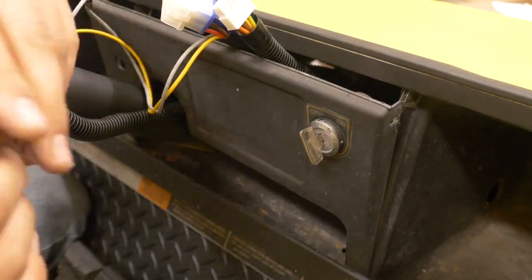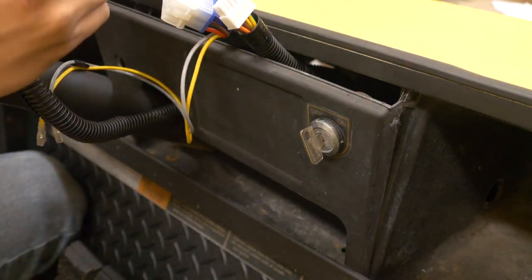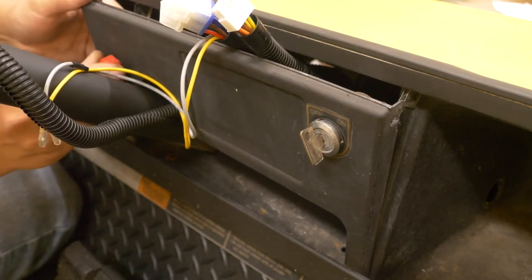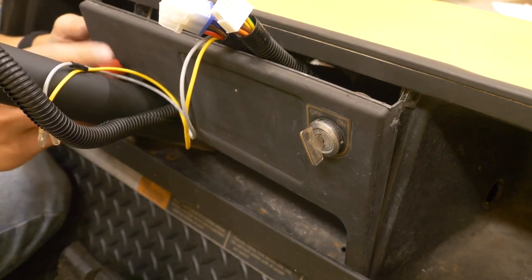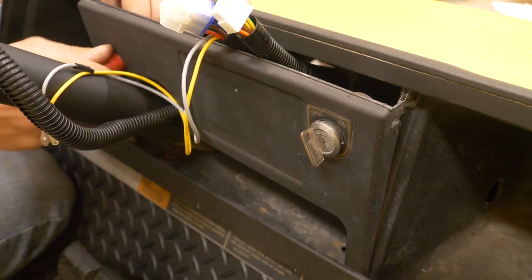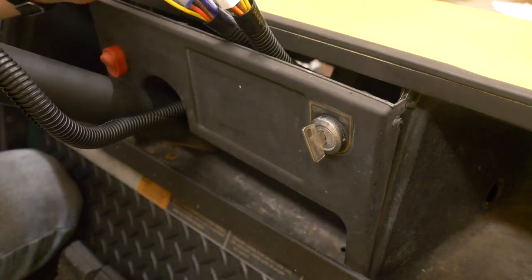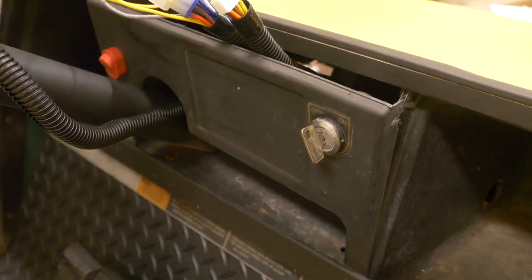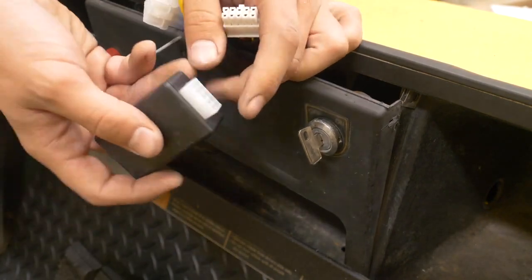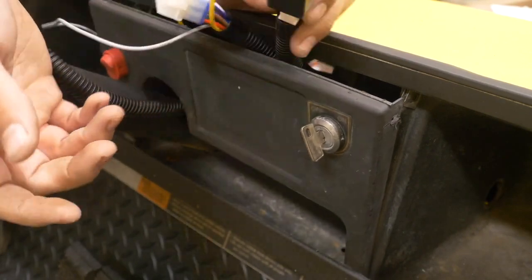The next thing I would normally do would be to drill about a half inch hole in this dash piece here for this hazard light switch. But this being an older golf cart there already is a hole here from something else, so I'm just going to go ahead and use it. That's got a little plastic nut on the back of it. Then we'll reconnect the same two wires that we just removed from it and reconnect this flasher module here. Make sure this latching side of this connector lines up with the little bump on this plug where it latches. Don't install this upside down because the lights won't work correctly.